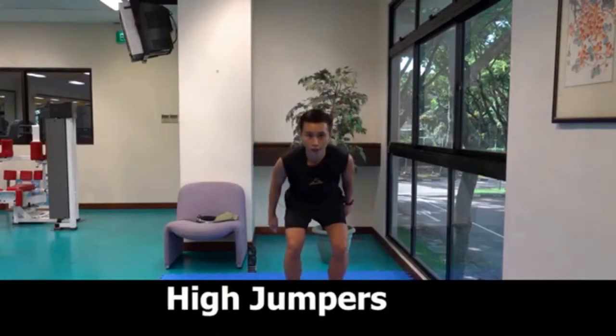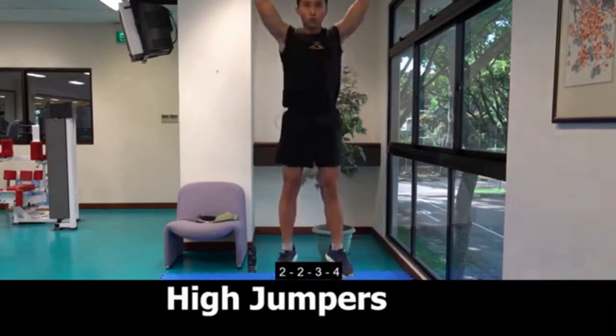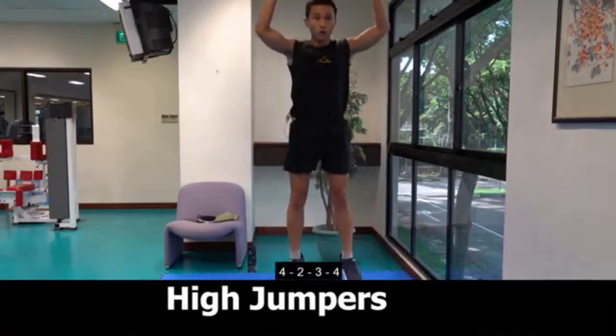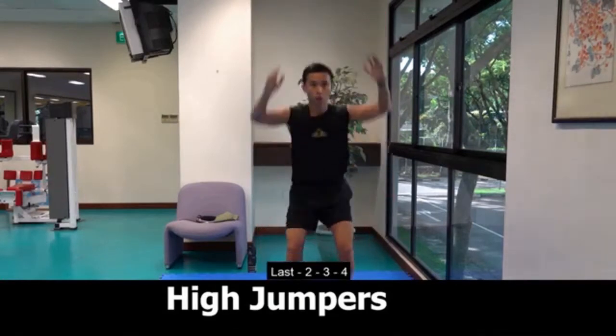High jumpers. 1, 2, 3, 4. 2, 2, 3, 4. 3, 2, 3, 4. 4, 2, 3, 4. Last, 2, 3, 4.